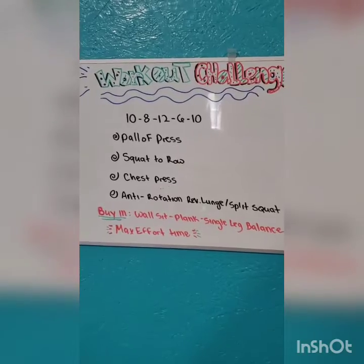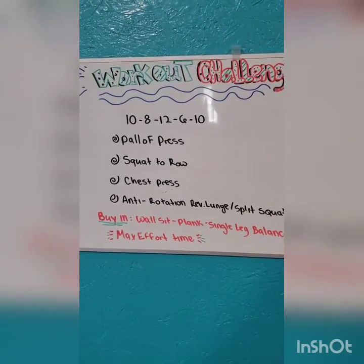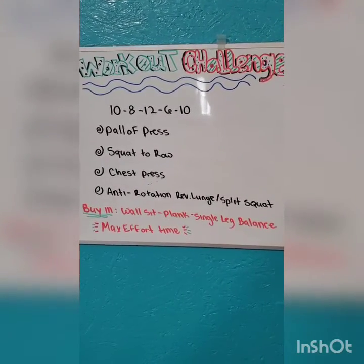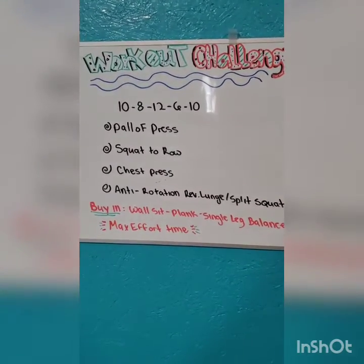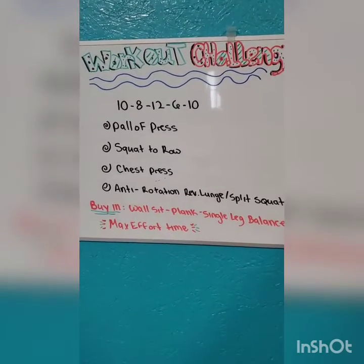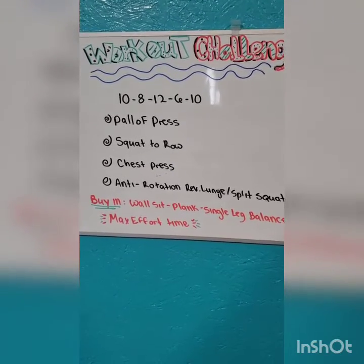So you would do the Pallof press for 10, the squat to row for 10, chest press for 10, and anti-rotation reverse lunge or split squat for 10. And then, before you're done, you would have to do a buy-in of a wall sit, plank, or a single leg balance of your choice for max effort time.